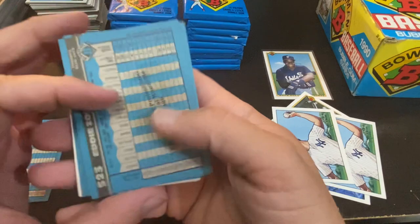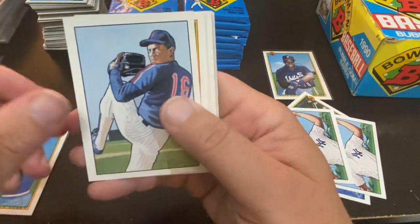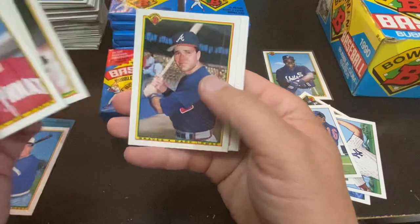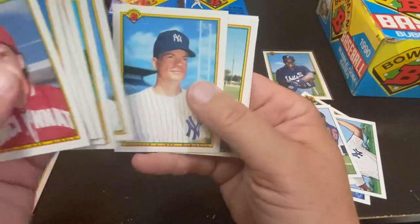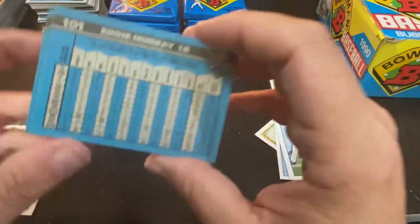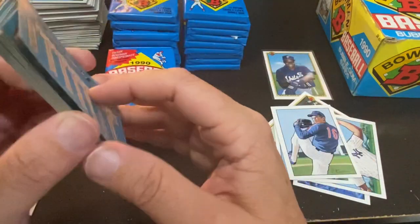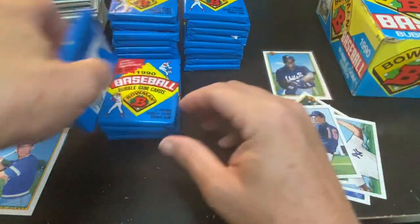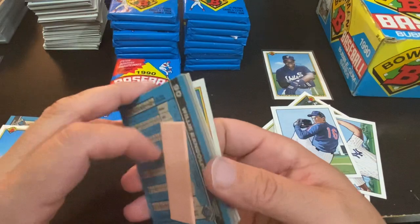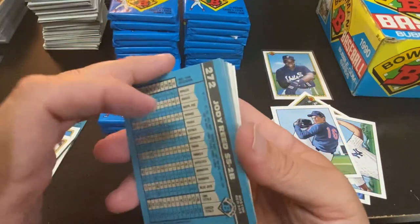Ernie Camacho and Eddie Zosky. Not too bad — I like it when the gum stains don't affect the cards. Second Dwight Gooden, which is great. Lemke, Dennis Oil Can Boyd, Craig Graybeck, and there is Eddie Murray with his first Dodgers card, because he was an Oriole up until 89. A nice Oriole great nonetheless. I do keep most of my Murray cards, as I do with Frank Robinson and Brooks Robinson — if they were Oriole greats, I keep them.